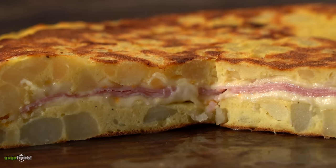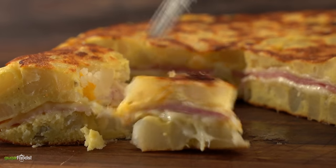Cutting a little piece you can clearly see it was cooked to perfection. And even though it's only potato, eggs, ham, and cheese, the taste is amazing — and it goes well with our steaks.